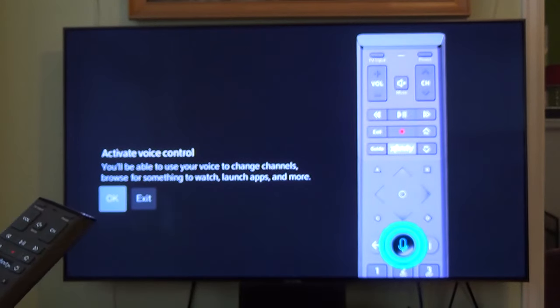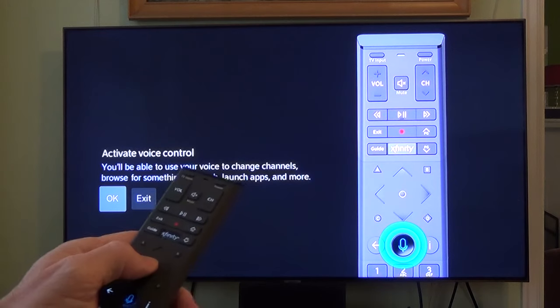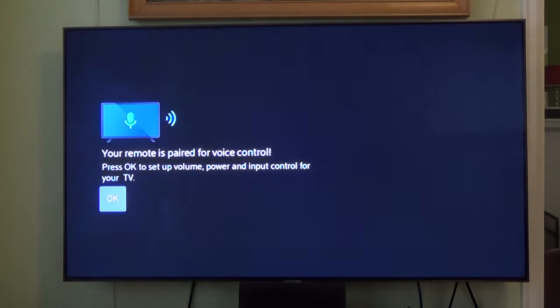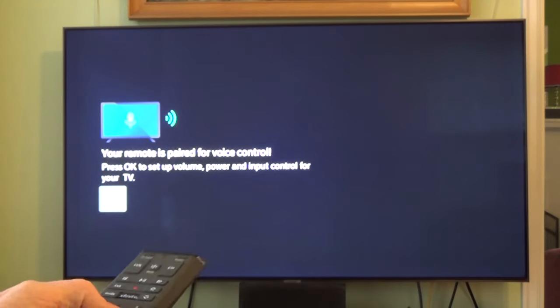Here it's asking you to activate voice control. You'll be able to use your voice control to change channels, browse for something to watch, launch apps, or more. We'll hit okay for that — the center button. Your remote is paired with your voice control. Press okay to set the volume, power, and input control for your TV. So we'll hit okay.